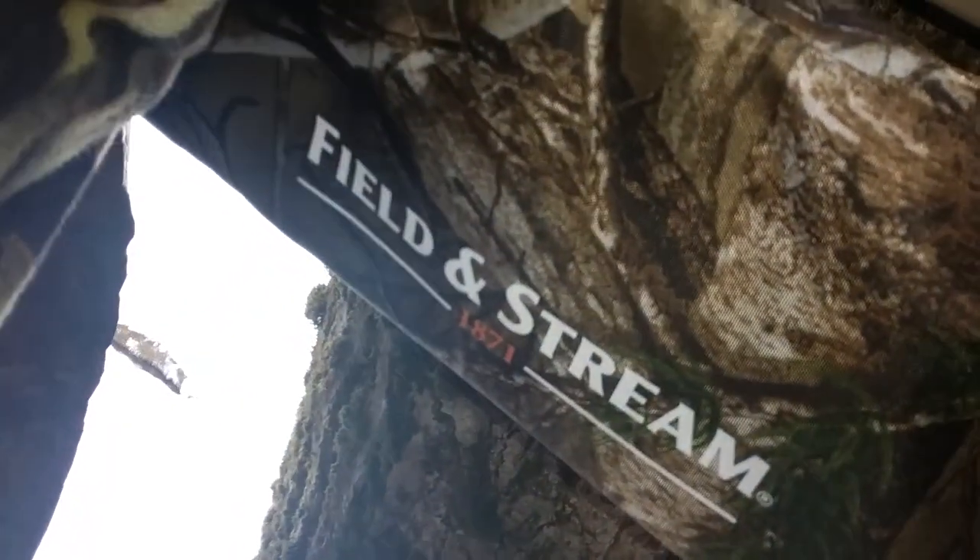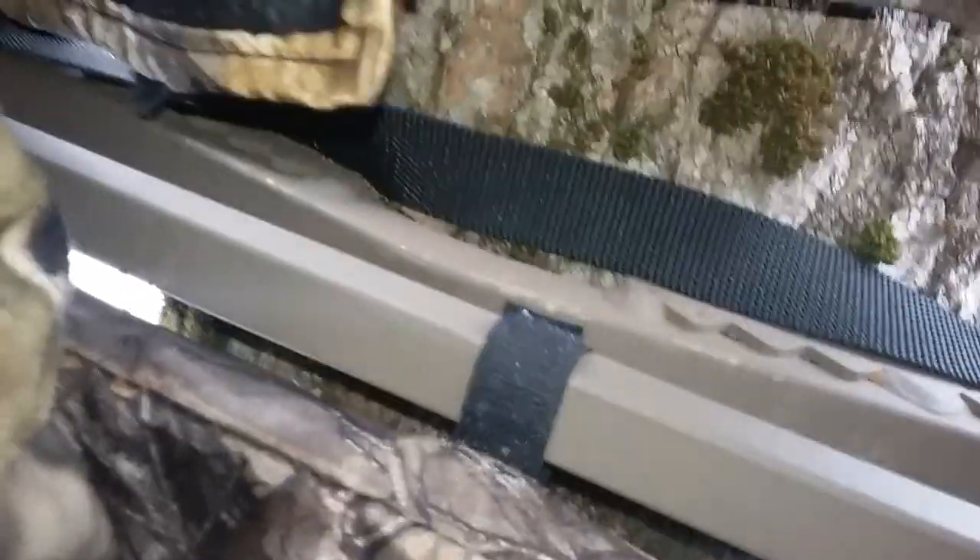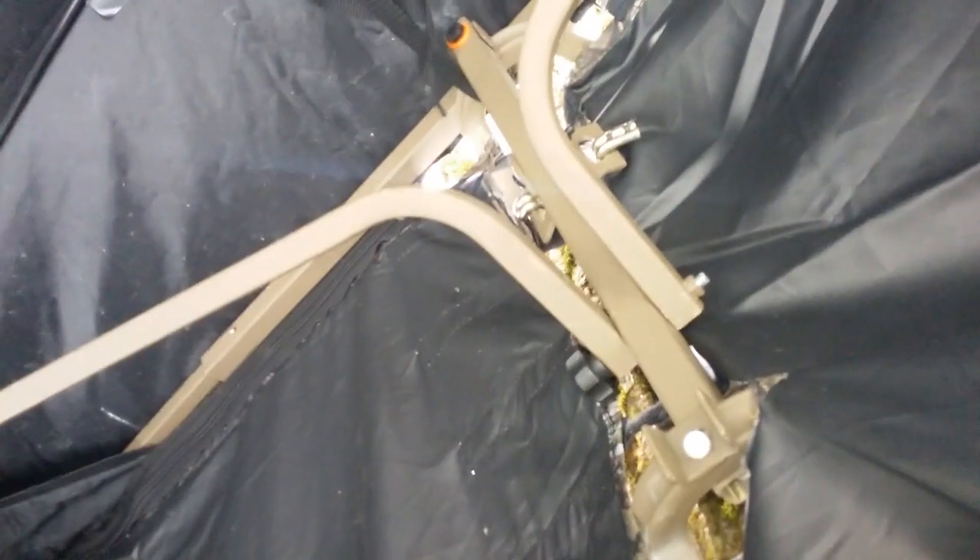There's a seat right there. Field and Stream 1871. The skirting comes over like that — it connects to the tree for the roof right there. It's a really good stand. Go to your local Bass Pro and check it out.